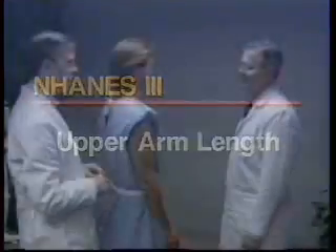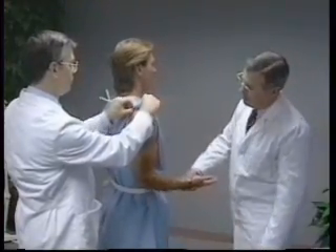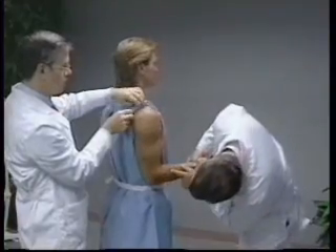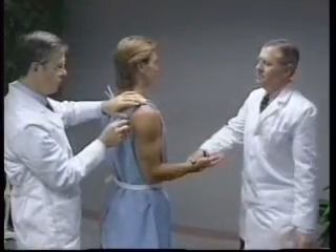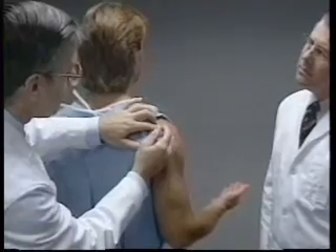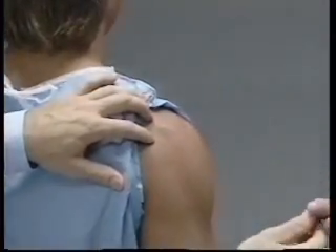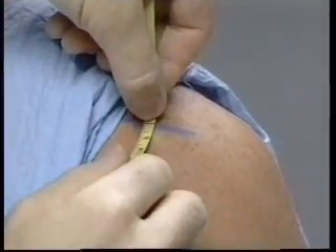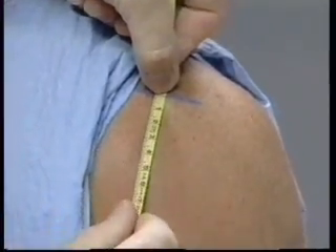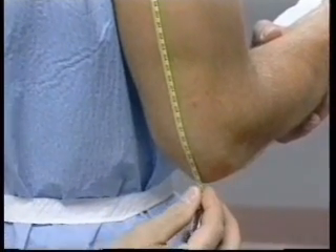To locate the middle of the upper arm, the subject stands with the right arm flexed 90 degrees at the elbow. The palm faces up and the fingertips point straight ahead. The technician stands behind the subject. The uppermost edge of the posterior border of the acromial process is located on the right scapula, and a horizontal line is drawn at this point. The zero end of a steel measuring tape is held on this mark. The tape is extended down the midline on the posterior surface of the arm to the tip of the olecranon process at the elbow.